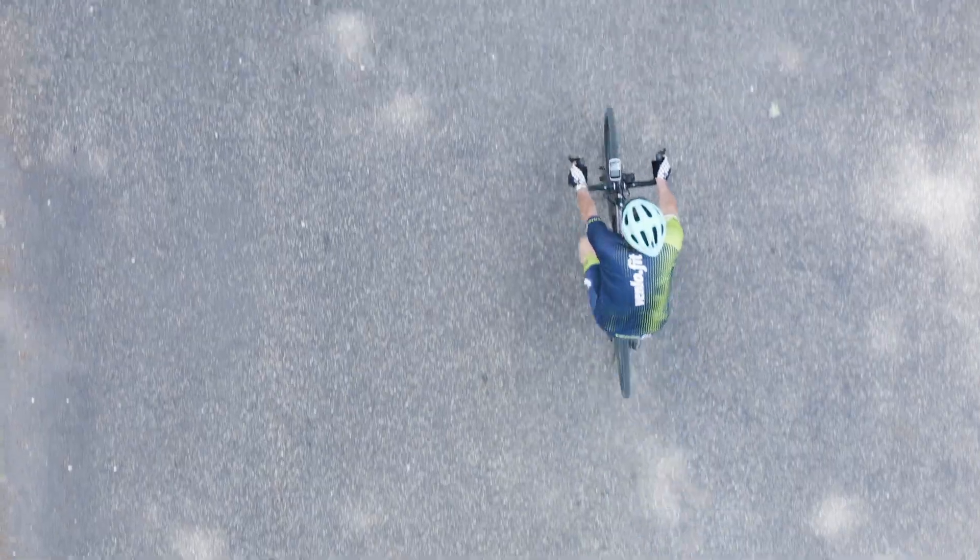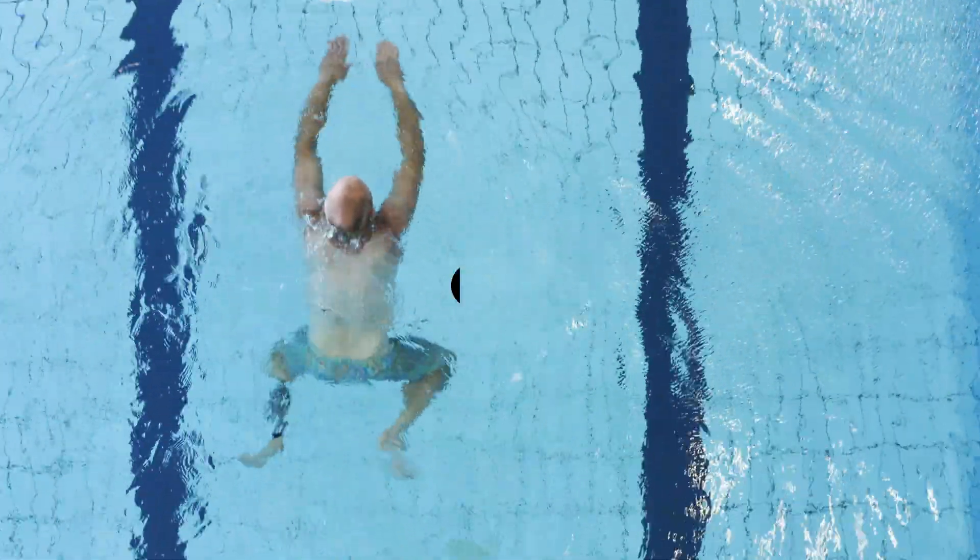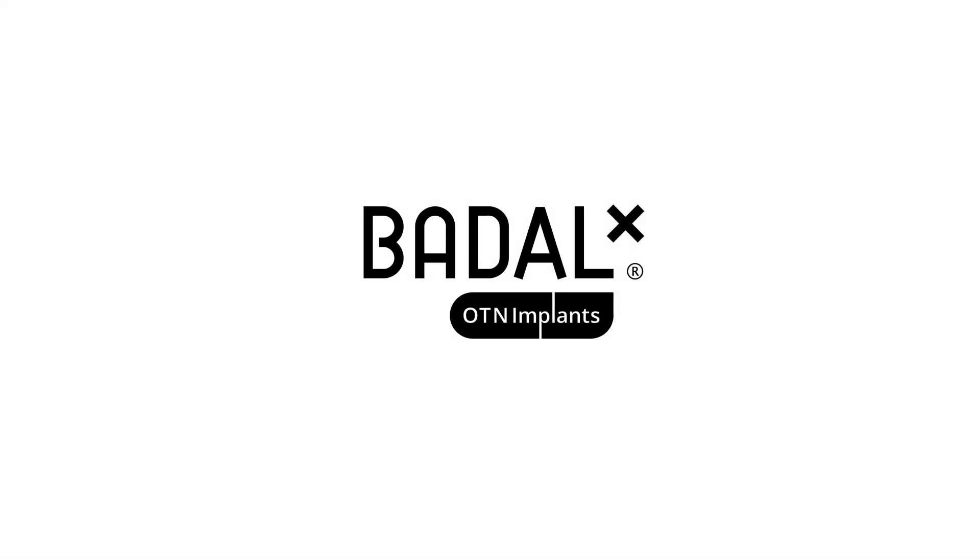Betel-X is a life-changing product now available in many places in Europe and around the globe.